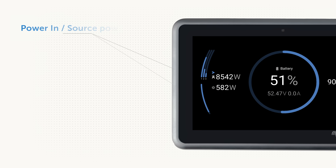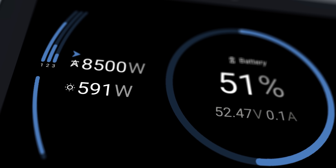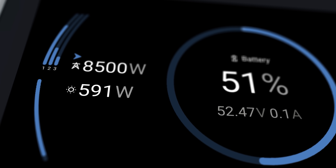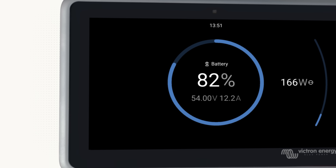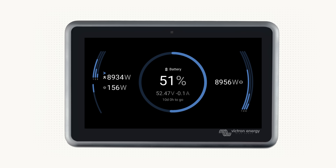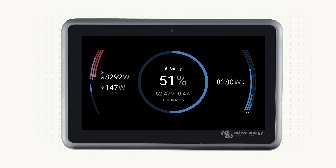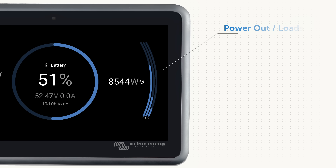On the left of the screen is your power in or source power. This could be the grid, shoreline, solar, a generator, or a mixture of multiple. When there is no power from the source the item won't show. You will notice on this screen there are three lines next to the grid — this is a three-phase system.